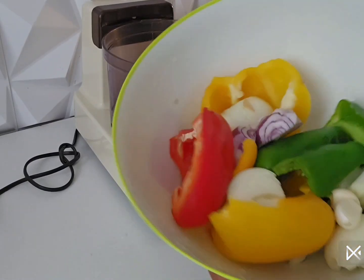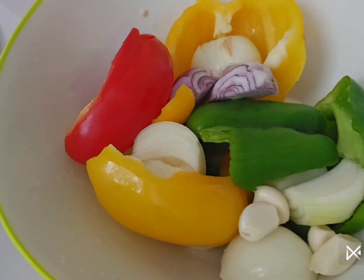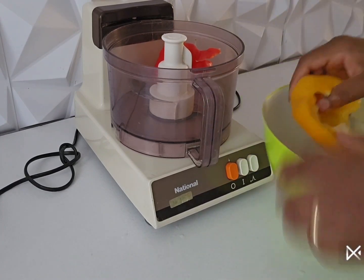Hello guys and welcome back again to my YouTube channel. A quick one guys, join me as I prepare dinner for my family. In this bowl I have my red pepper, I have my onions.